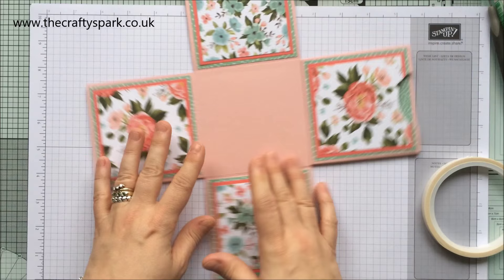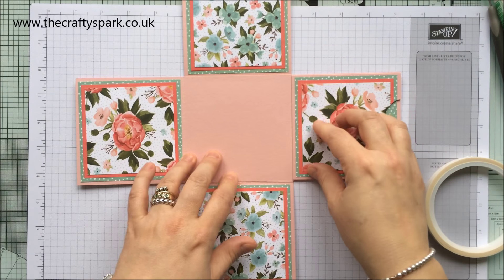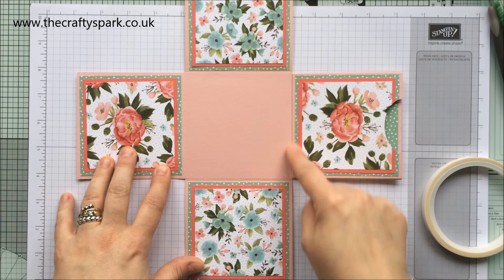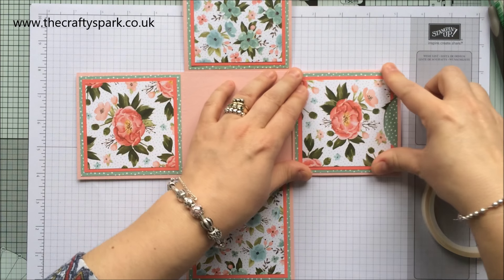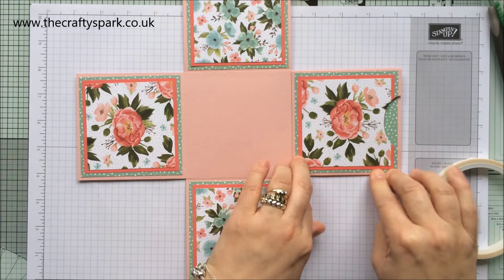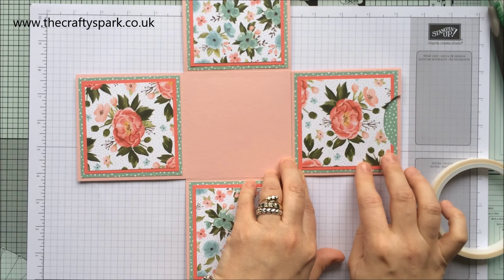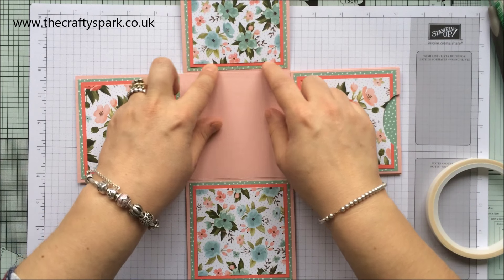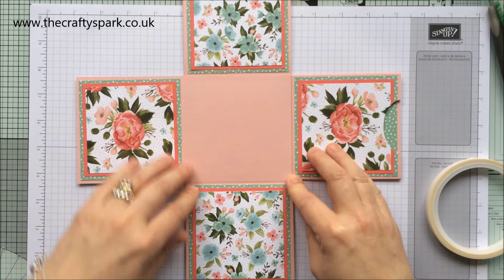Stick the other side on, line it up, and stick it down. I'm just going to leave the glue to dry on this bit before decorating, so let's move on to the lid next.